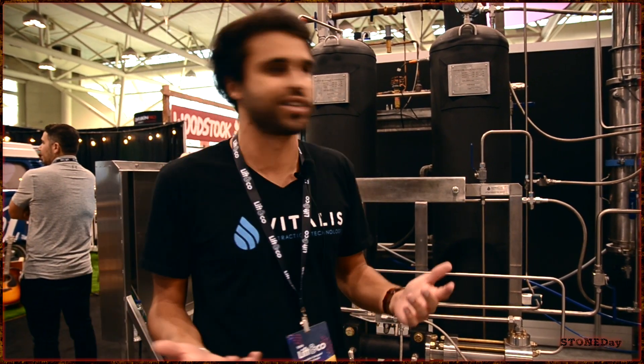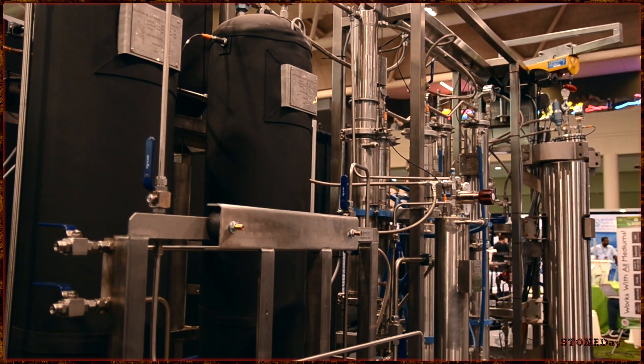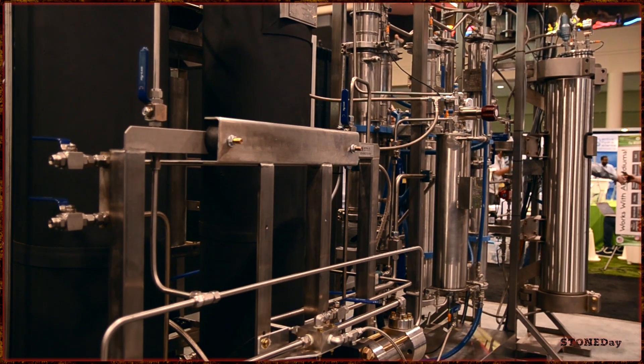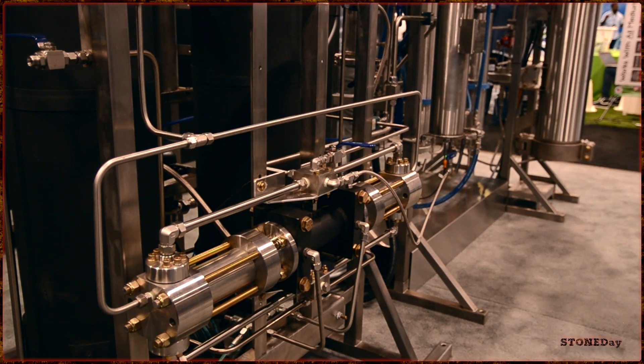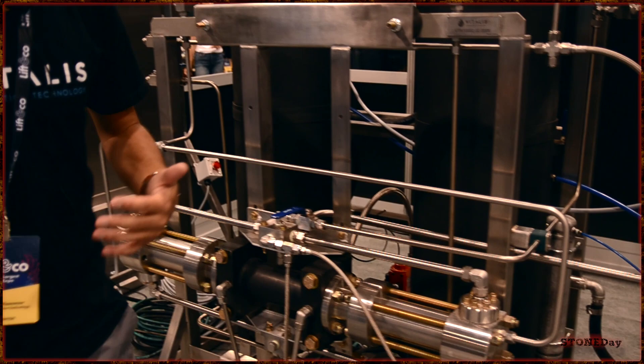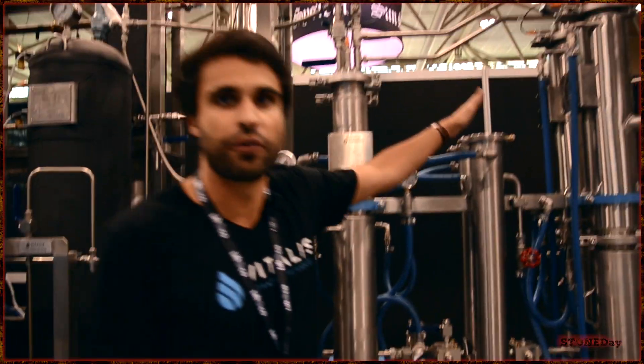Let me give you a quick run through how it works. It all starts here. All the CO2 is stored in these accumulators — we have two 100-liter accumulators that store all the liquid carbon dioxide. We pump it as a liquid because there's a lot more solvent when it's in liquid form than when it would be a gas. This pump is designed to work continuously; it'll pump 15 liters per minute all the way into the first step here.